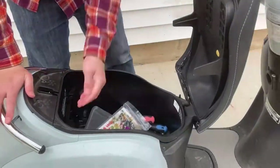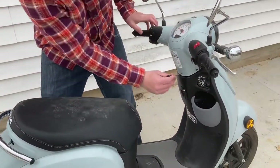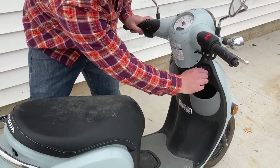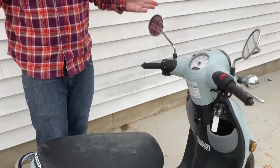Your battery is now in and it is secured. You're going to take your keys, make sure it works — on position. It works.